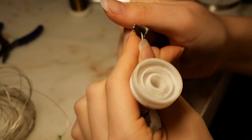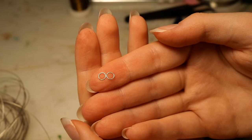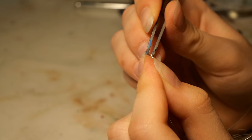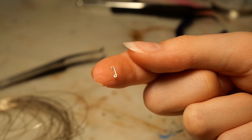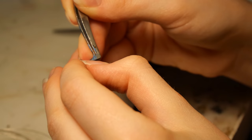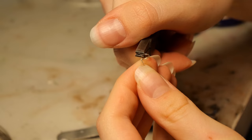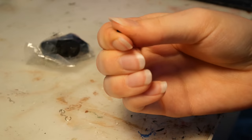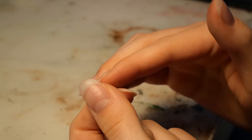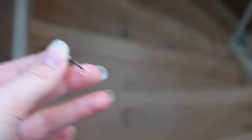Since my model has an open mouth, he obviously needs a bit to go on the bridle, so let's begin making it. I want it to look like a loose ring French link bit, so I'm starting by making the rings — I believe the wire I used was 0.5mm thick. Using 0.4mm wire, I'm going to bend it using some pliers into a specific shape, which should be a little bit less than half the length you want for the bit. I repeated that to make two, then used a tiny jump ring to connect these two pieces, then attached the bigger rings to each end.